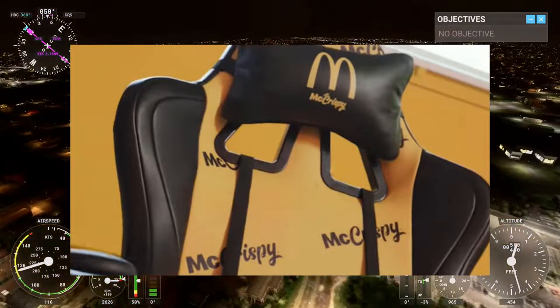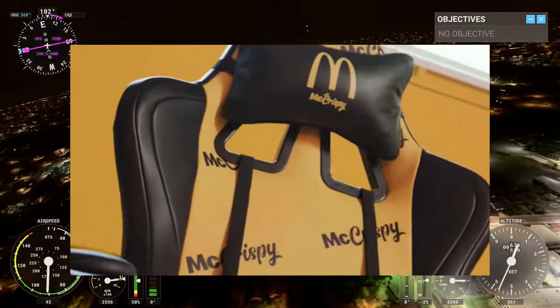But yeah, McDonald's has branded a gaming chair. Have fun with that. God bless.